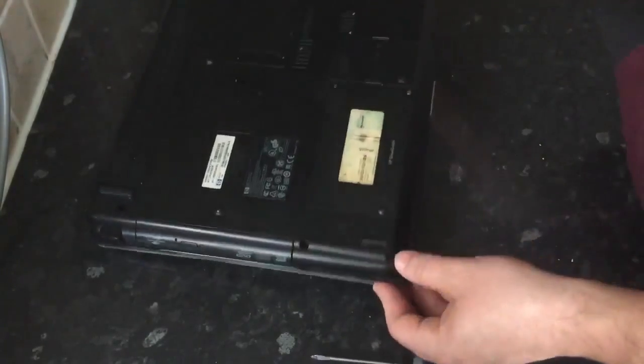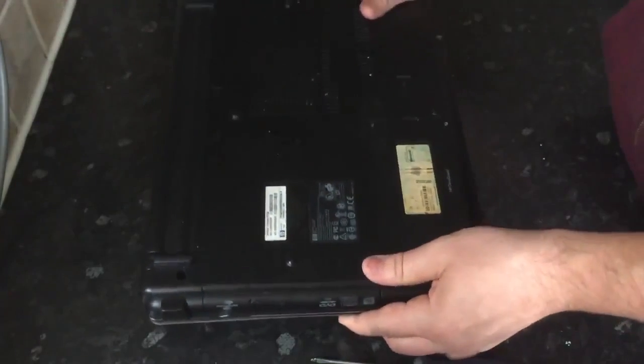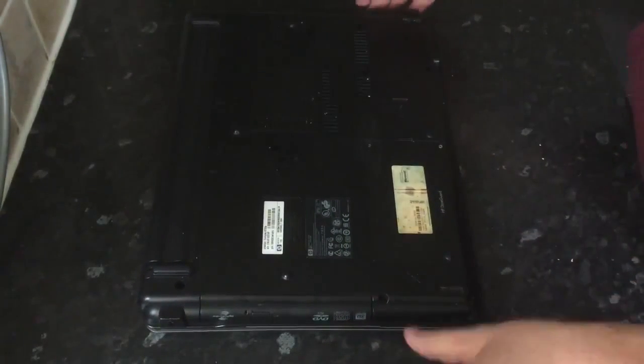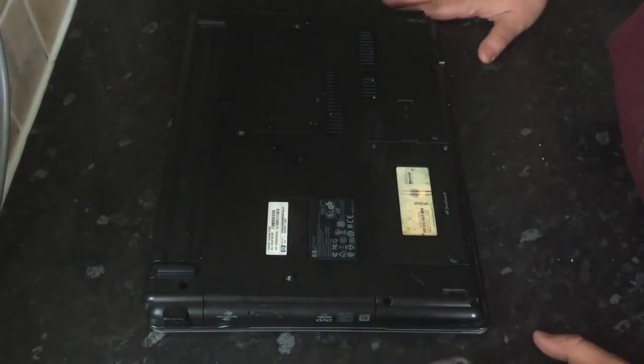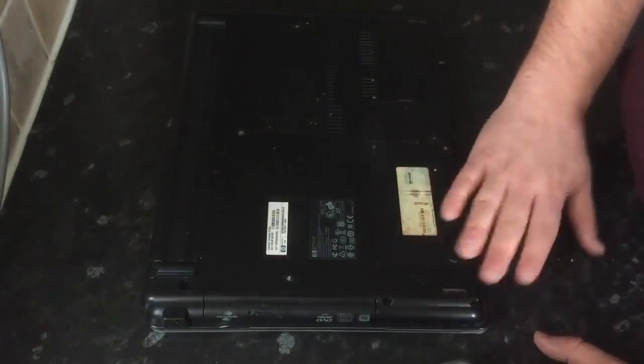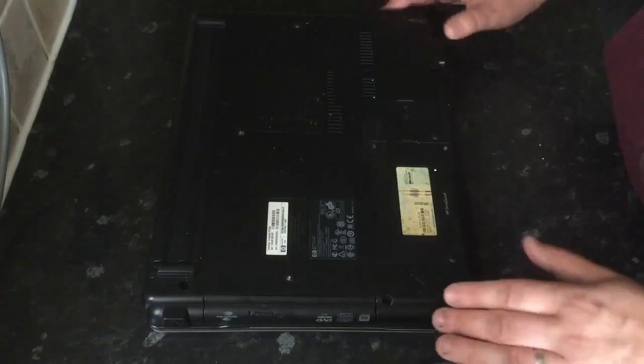As you can see from this one, there are some feet missing, so that's what we'll need to do — replace these and purchase some online, maybe on eBay or somewhere like that. That will make sure the laptop doesn't damage any of your worktops. I hope this helps. Thank you.